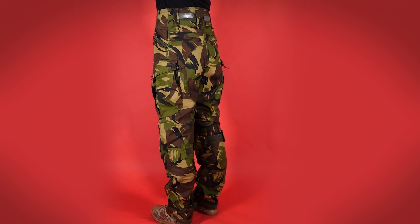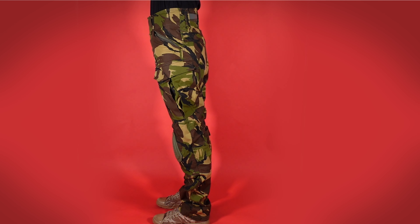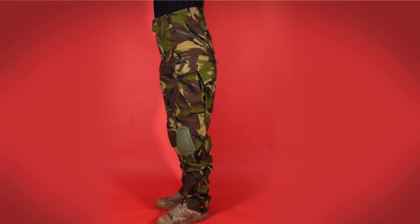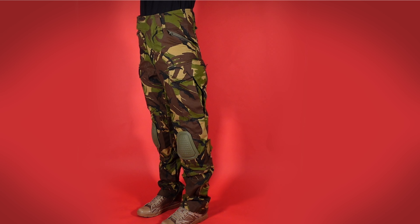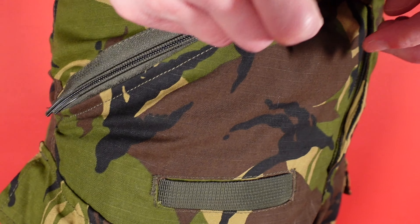That is pretty much everything in terms of features. The stitching is reasonably well done, particularly the bar tacks that feature in stress points. That being said, there are a few areas that extra care and attention could have been given — namely that hand warmer pocket zipper and the adjustment cinches on the ankles.